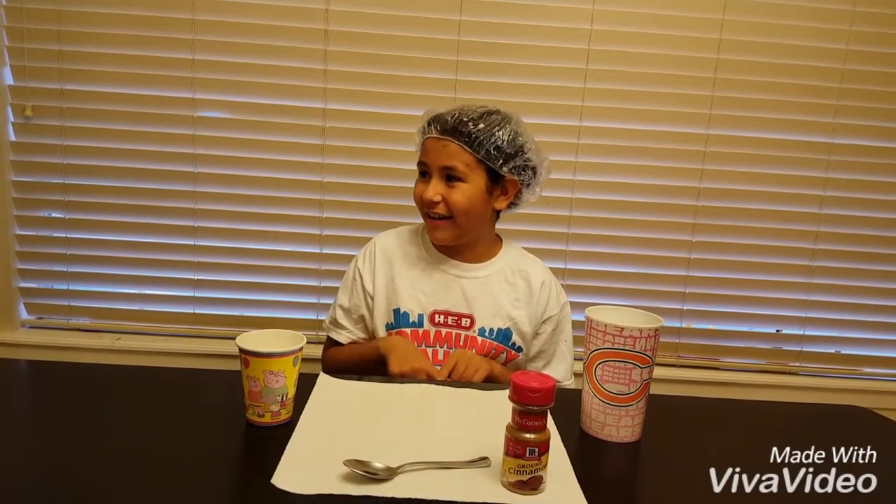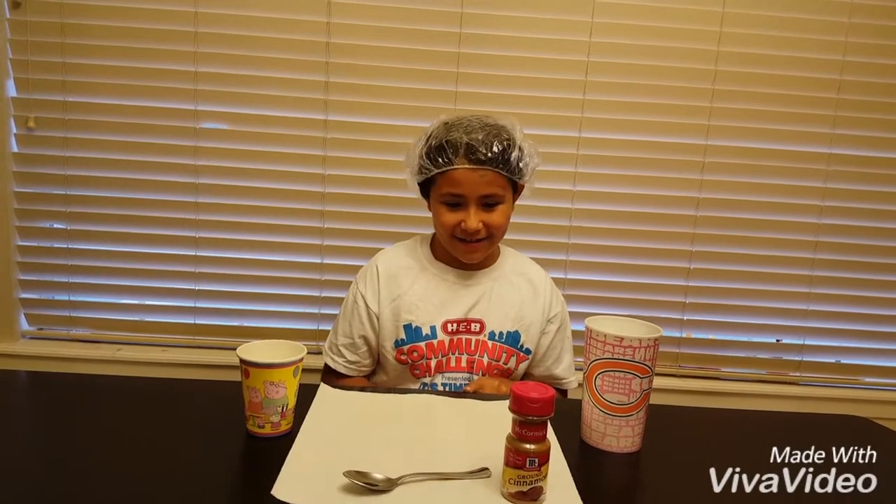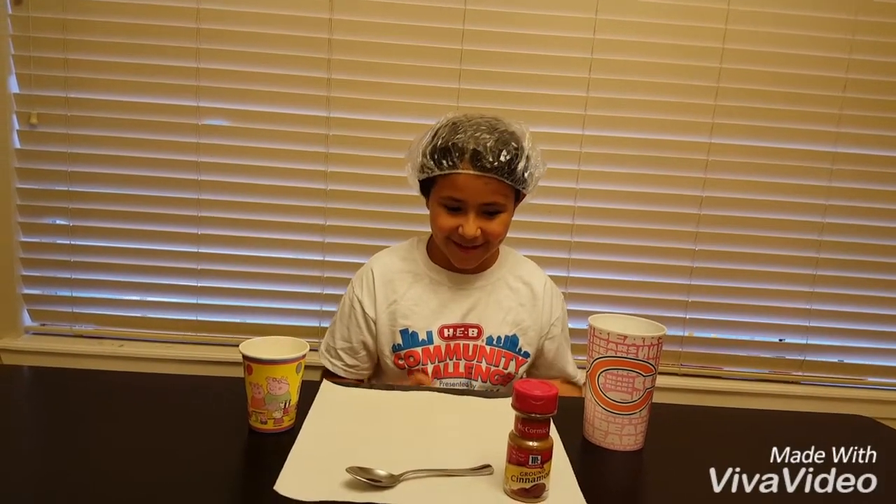Hey guys, today I'm going to introduce the cinnamon challenge. Since I made my friend do it, check out her channel — it's called LaLaCarter. If you haven't subscribed to her, subscribe to her. She dared me to do this, so I'm accepting the dare.